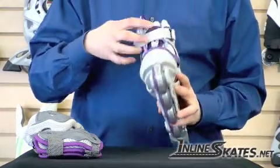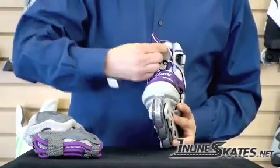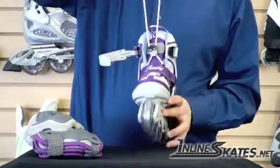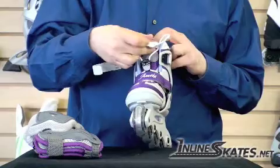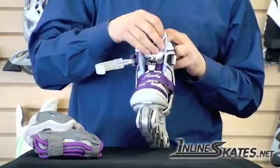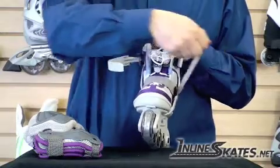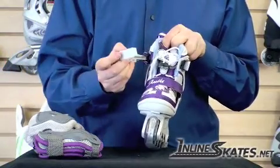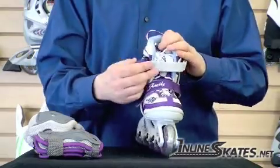It has a speed lacing system at the top — you just pull up this little piece of velcro, pull up on this, push down on the plastic here and it's all laced up. Stick the velcro back and tuck in the laces. In addition, there is a velcro strap for more support on the lower foot and a ratchet buckle on top for good support for the top of the foot.